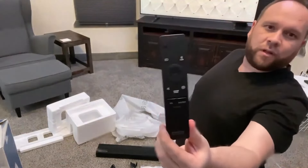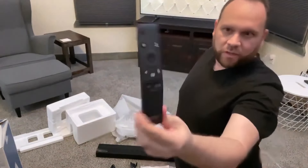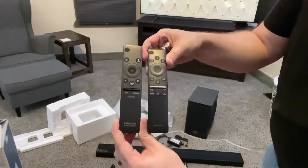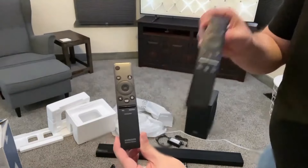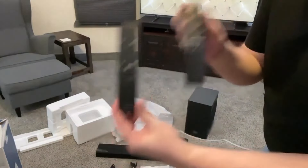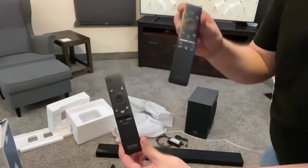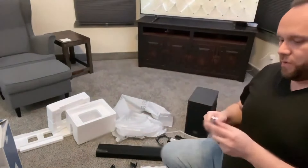The remote looks similar to the Samsung TV remote that I have. Let me show you the difference — here is the TV remote right here. You can see they're pretty similar, but I imagine once I get the sound bar hooked up I'd really hope to use just one remote because I hate having to use two remotes. We'll see how that pairs up and if we can just use the one TV remote. I'll go ahead and put the batteries in the sound bar remote.